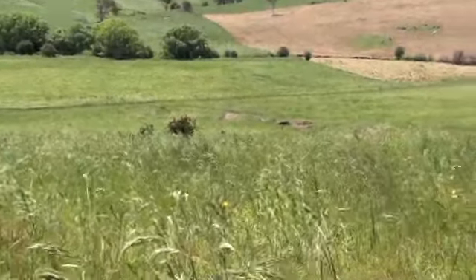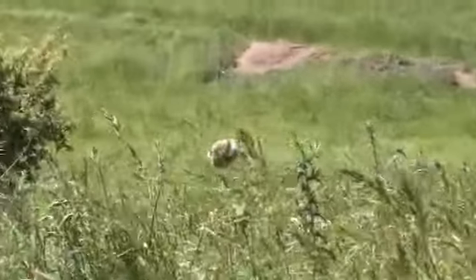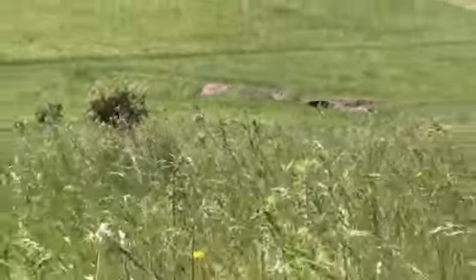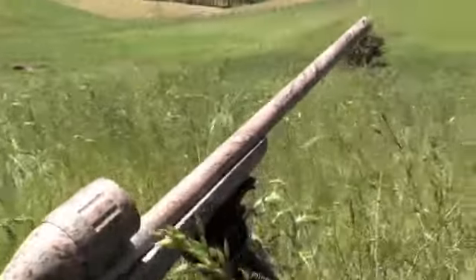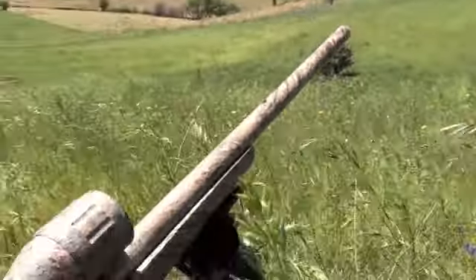I just shot a fox. I just didn't even get time to get the camera out. I just put the Fox Pro decoy down there and I was sitting here and the fox came over from that side. I just didn't even get a chance to get the camera out. He's over there — I'll show you boys.